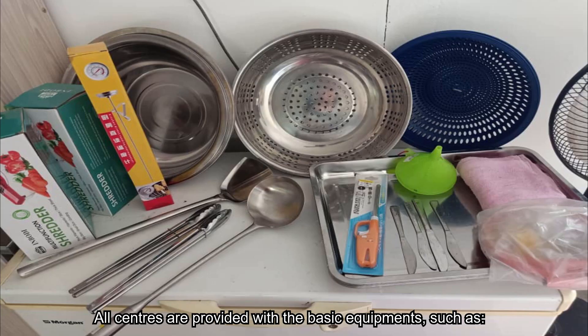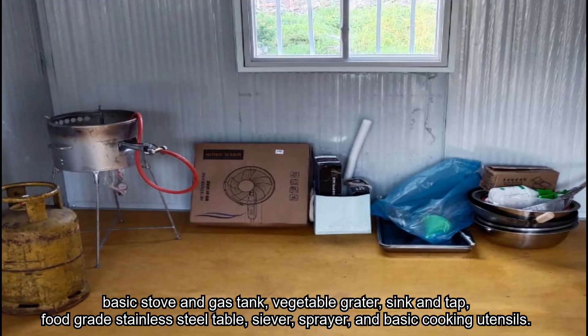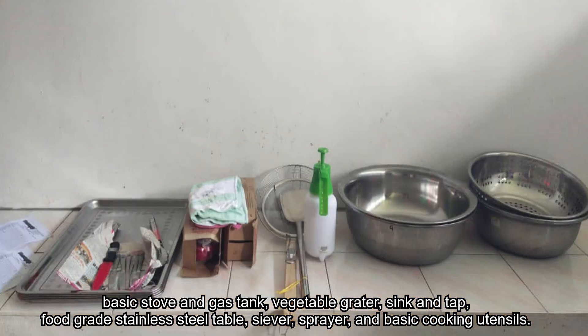All centers are provided with basic equipment such as an oil-water separation industrial fryer, basic stove and gas tank, vegetable grater, sink and tap, food-grade stainless steel table, siever, sprayer, and basic cooking utensils.